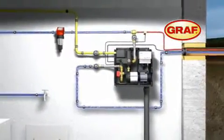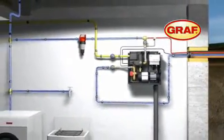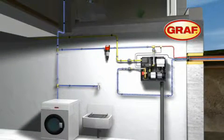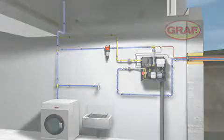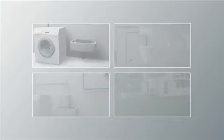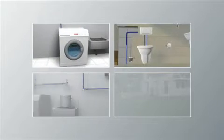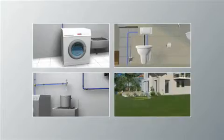The control unit AquaCenter Silencio provides for the demand-responsive supply of water from the underground tank. Rainwater can be used in many applications where the water cannot be ingested. This includes laundry, toilet flushing,